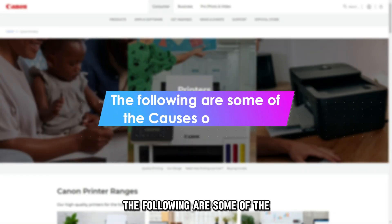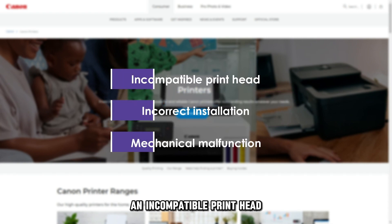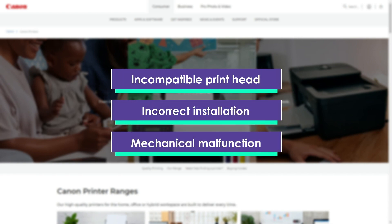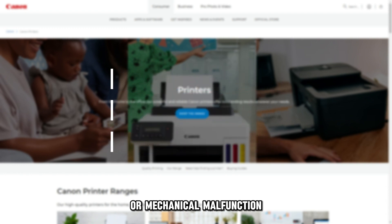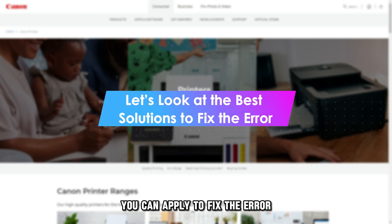The following are some of the common causes of this error code: an incompatible printhead, or incorrect installation or mechanical malfunction. Let's look at the best solutions you can apply to fix the error.